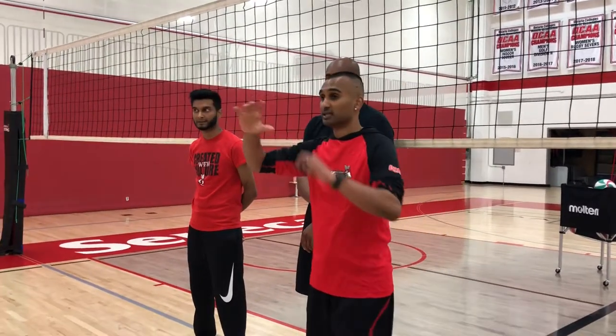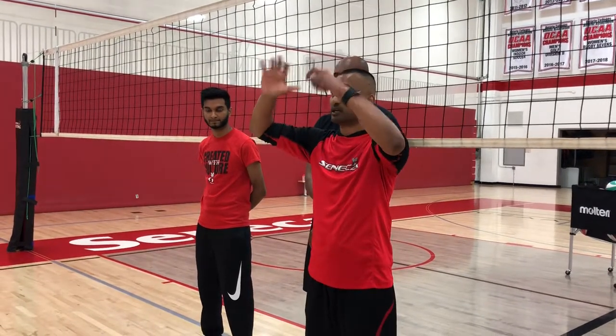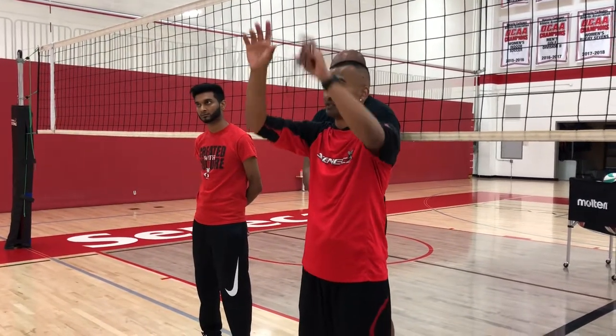The second cue is the setter is then going to manipulate the ball. Does the setter manipulate to the right side? Do they go pipe? Do they go left side? That's the second cue.